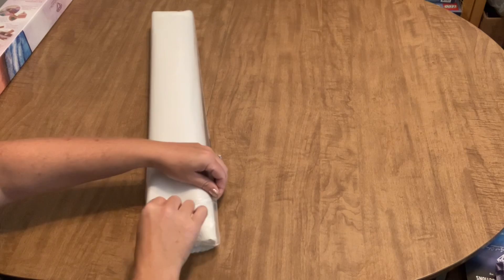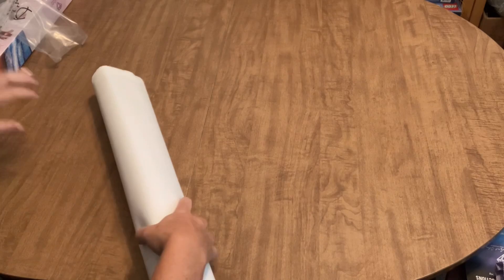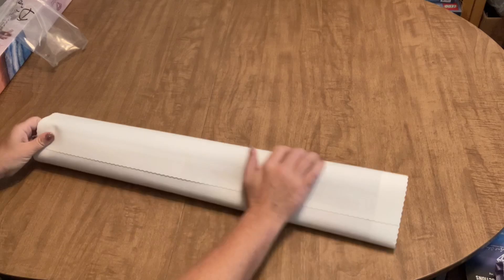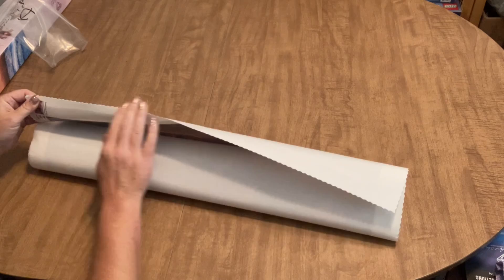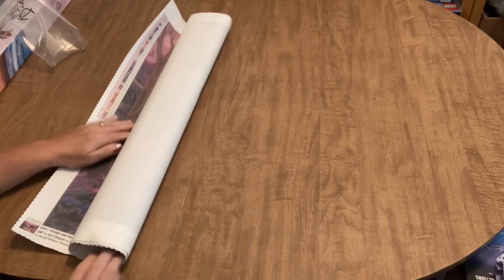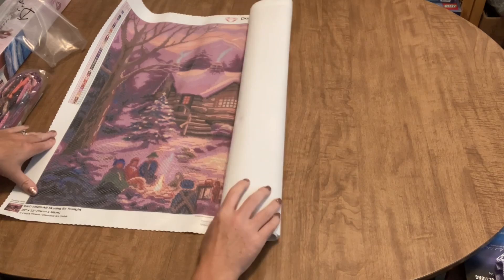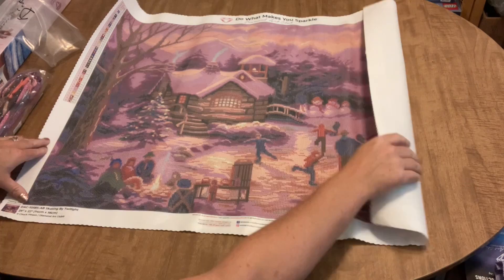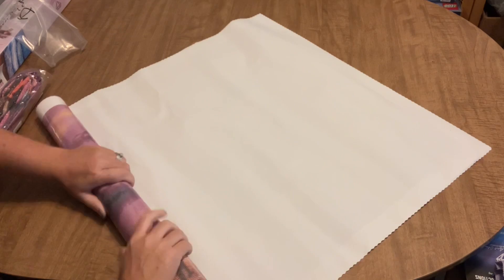Let's get to the diamond painting — I'm really excited to see this. It's a winter scene and I love winter diamond paintings. Diamond Art Club uses a very nice soft canvas backing with scalloped and serged edges to prevent fraying. This is a square canvas and it has 45 colors. I'm rolling it backwards to get it to lie flat.